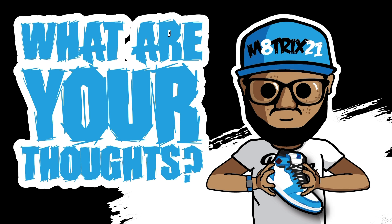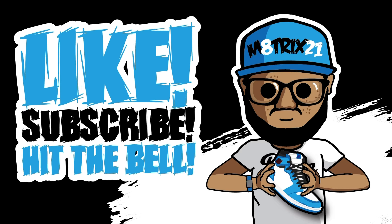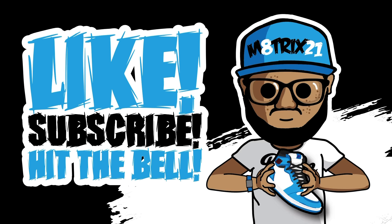Let me know in the comments how you feel about these. Would you pick these up? Is it closer to a four or an eight for you? If you did pick these up, how would you wear them? Don't forget to hit the like button and subscribe to the channel for more videos like this. This is your boy Matrix 21 — peace, talk to you all later, bye.